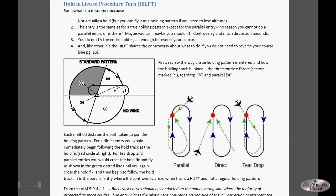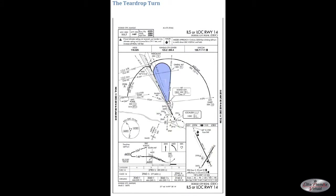Likewise, if you were arriving from the northeast — the parallel entry of a standard holding pattern — you would do a parallel entry, overfly the intermediate fix (the initial approach fix originally), and again fly straight in without the need to continue flying an entire pattern.